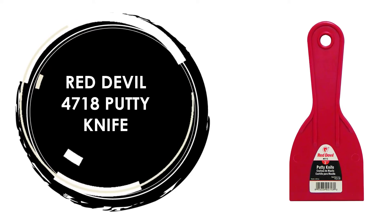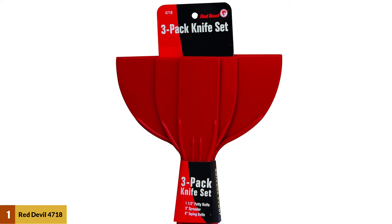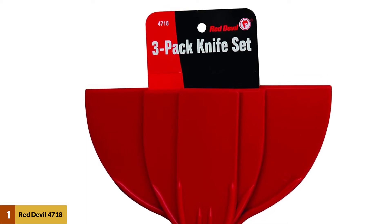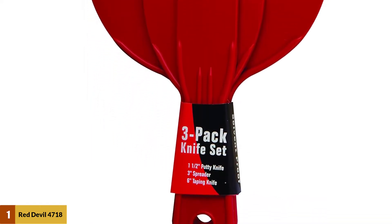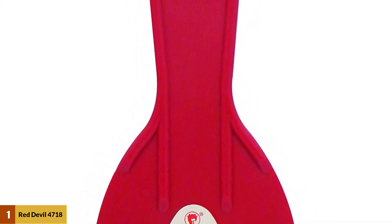Number 1: Red Devil 4718 Putty Knife. The company came up with a set of 3 plastic knives which fulfill different duties to make sure that you have all you need during your project. They are all made of light, flexible, and disposable plastic material. The first in the set is a 1.5-inch putty knife, used explicitly for putting in small areas. It also accesses small areas such as corners due to its small width, and is perfect for filling small holes with ease and precision, which comes in handy when filling nail holes and small cracks.